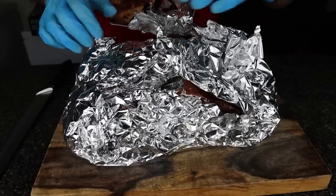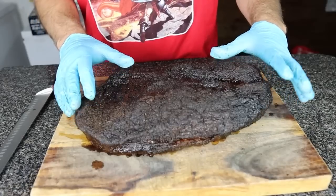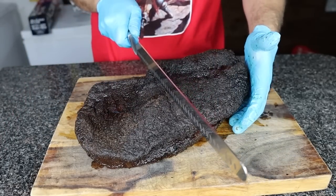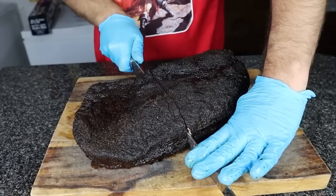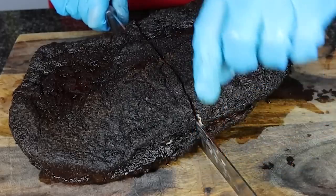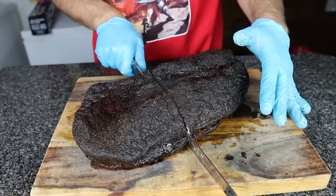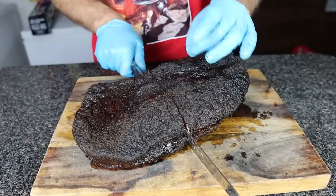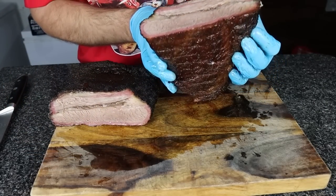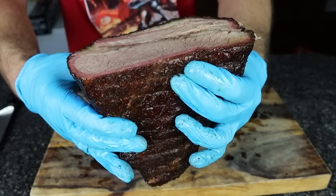Let's cut into this brisket and see how smoky it is. We've got some nice dark bark and it smells smoky — that's a good start. This is where I normally stop and think about how the cook went, because if my knife is coming up against some jerky-like resistance at the very bottom of the brisket, that tells me I burnt it a little too much. It happens a lot on pellet grills because of the radiant heat from below. But in this case I didn't feel that at all — I think because we had that water pan in there protecting the bottom. So I'm pretty happy so far, and I think this is going to be a good brisket. And I am correct — look at that. This is a great-looking brisket with nice dark bark and it's juicy.